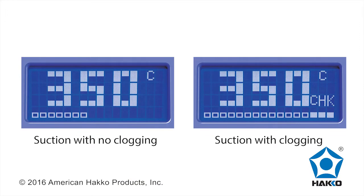A large, easy-to-read LCD with temperature display and vacuum indicator shows the vacuum level and indicates when it's time to change the filter.